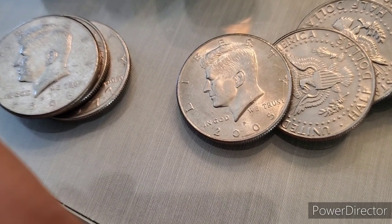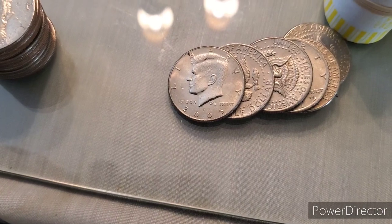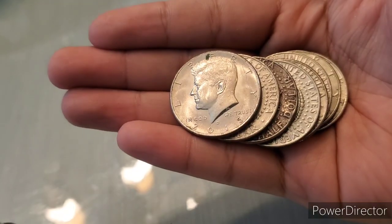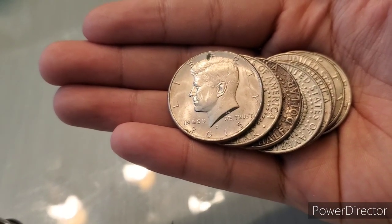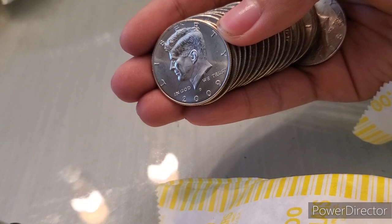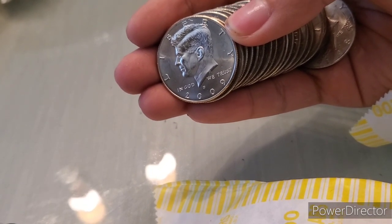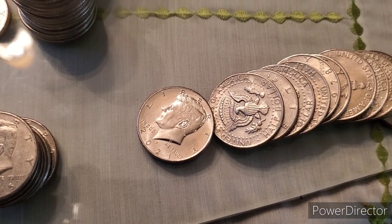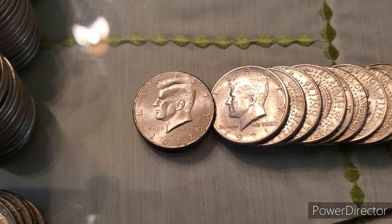First rolled halves here, and we have our first NIFC at 2005 Philadelphia. Got a second NIFC, another 2005 Philadelphia. Yet another NIFC from the half dollars - this is a 2015 Denver. Just got a 2009 Denver in pretty nice shape, our fourth NIFC. Our most recent NIFC yet, 2021 Philadelphia. Number six on the day, 2012 Philadelphia.